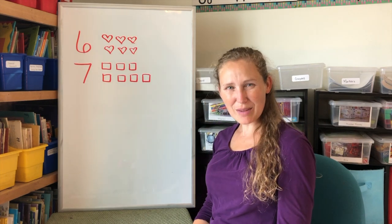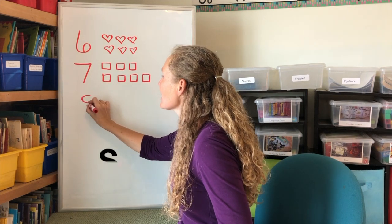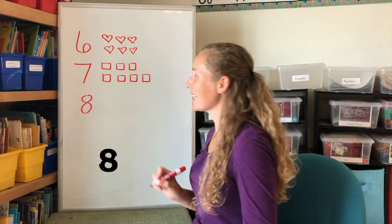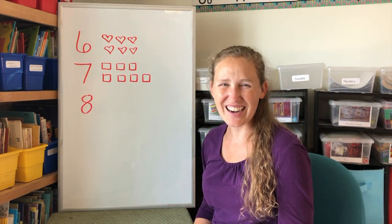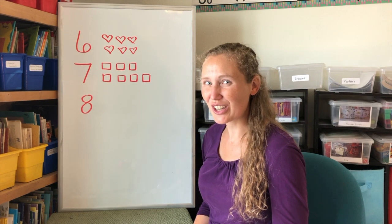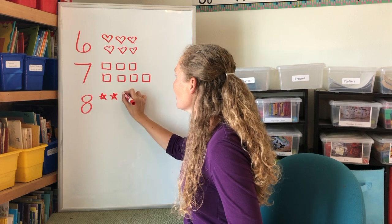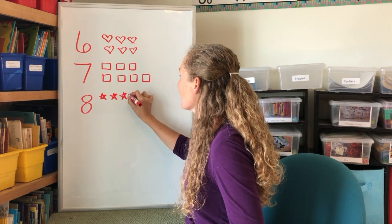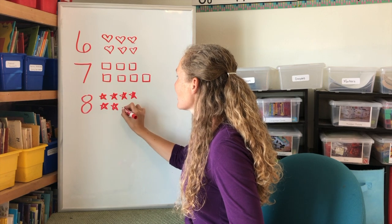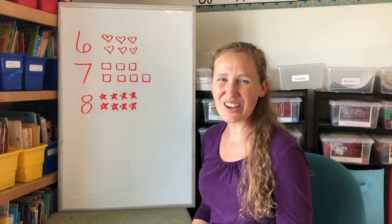Are you ready to make an eight? Start with an S, but don't wait. Go back up to make an eight. Great job. Let's make eight stars. One, two, three, four, five, six, seven, eight. Eight stars.